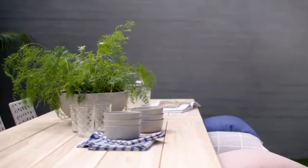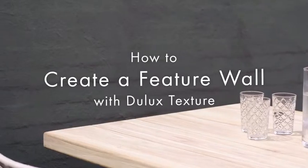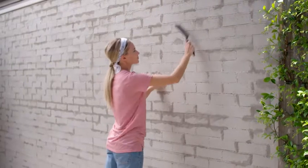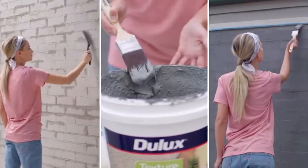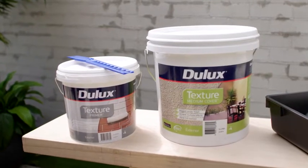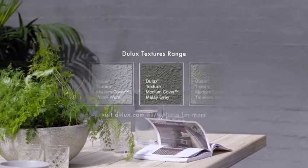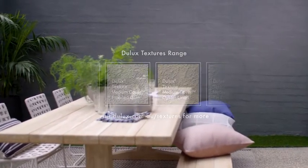It's the perfect time to take on DIY projects and get your backyard ready for entertaining over the warmer months. Today, we'll show you how to create a feature out of an old brick wall with Dualax Texture. You can complete this wall yourself using Dualax Texture Medium Cover, which is a water-based paint that creates a light, rock-like finish, making it perfect for creating a textured look. The Dualax Texture products are available in a wide range of colours, so don't be afraid to be bold — it is a feature wall after all.